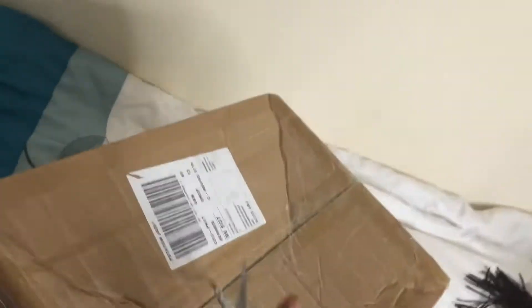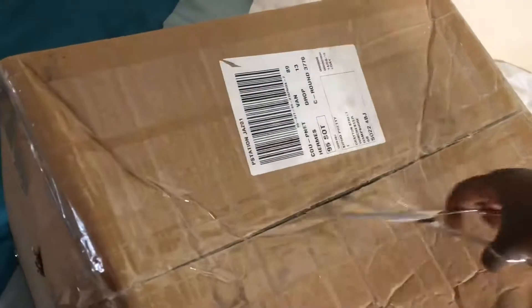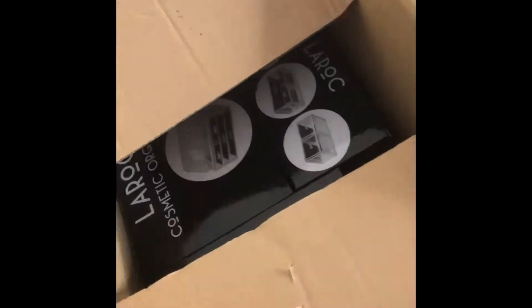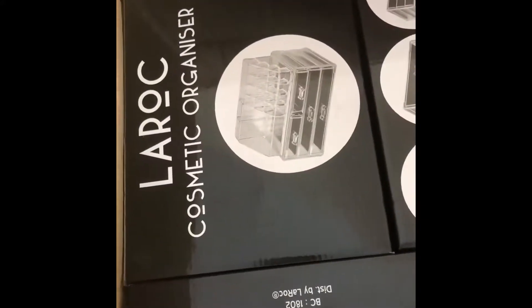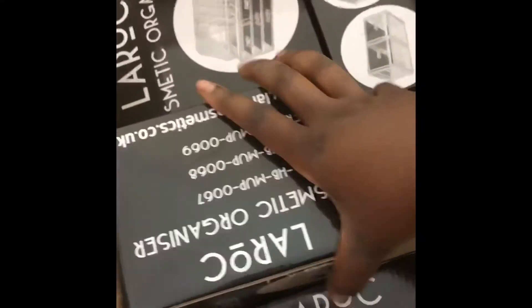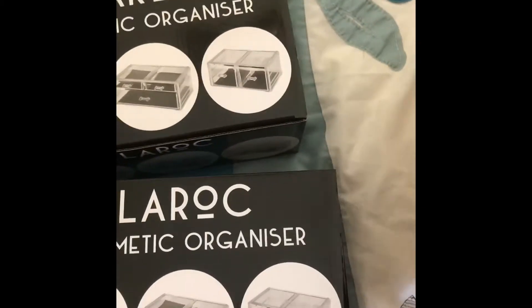Hello guys, today I'm doing a review video on something that I ordered. I mentioned on my status that I ordered a makeup organizer and I'm going to be selling them, so this is a sample to show you guys how it works and how lovely it makes your life.